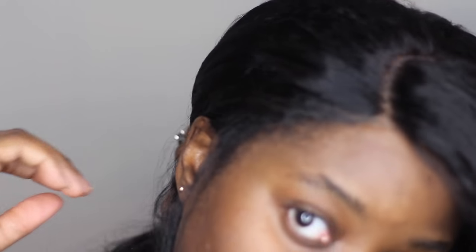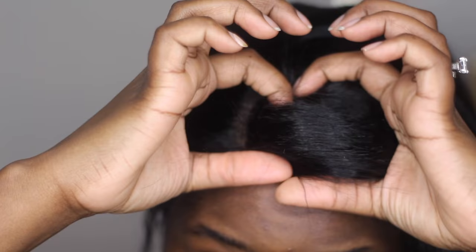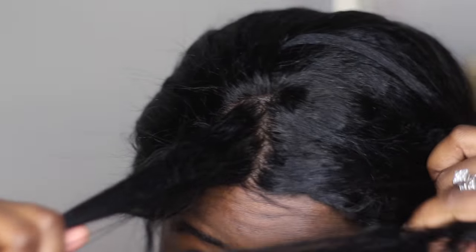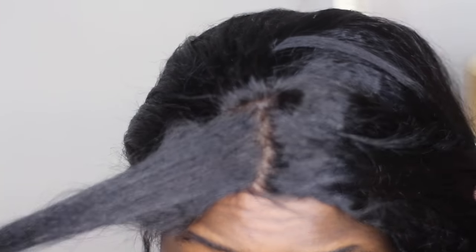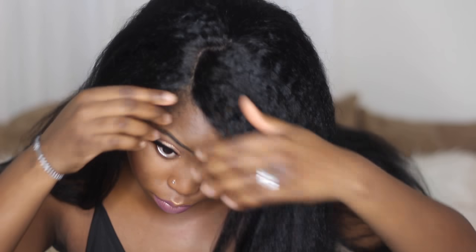I think I'm going to buy this texture more than any other texture from Wow African because it can be styled so many different ways — it straightens really good, it curls really good, it holds a curl. It's amazing.